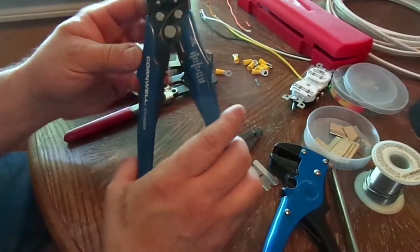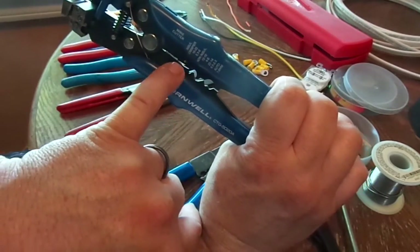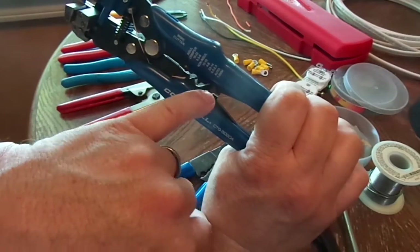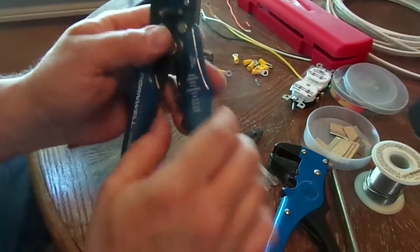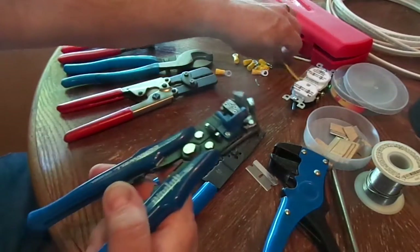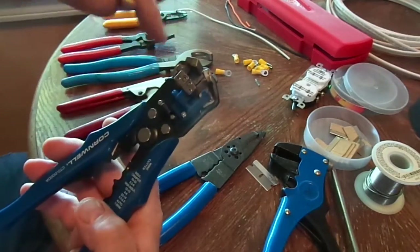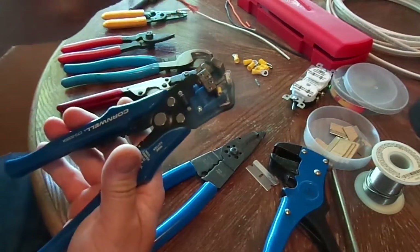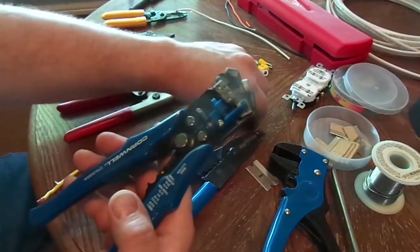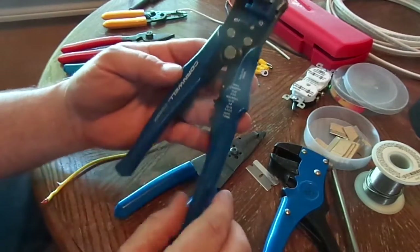Here are some Cornwell stripper/crimpers. On this end you've got uninsulated and insulated crimps, and you've got your spark plug wires over here. There's a little adjusting deal where you can adjust how much you want to strip — it works pretty good. Sometimes you'll get in a situation and it won't strip the wire. With smaller wires it can be hit and miss, but I still like them — you can tell they haven't been used very much.